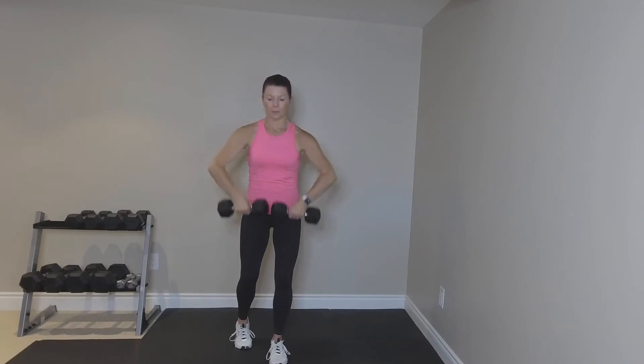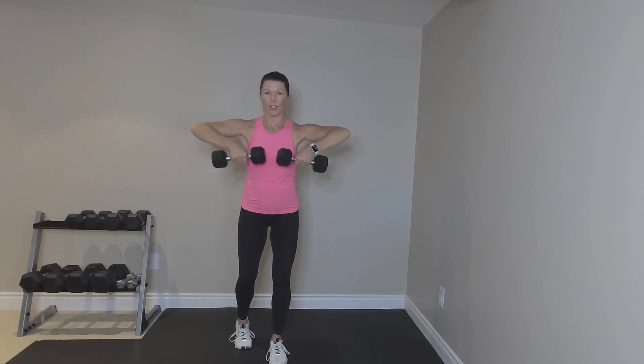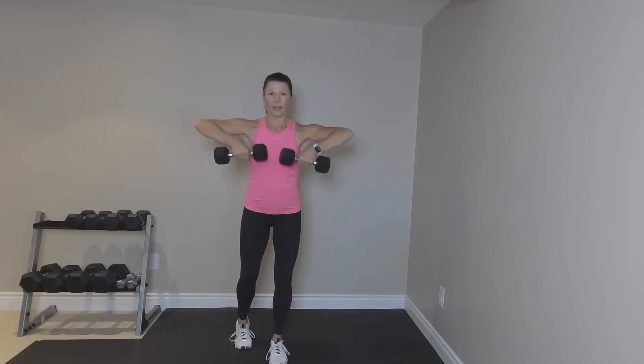Let's go back to double arms. Lift it up. Eight, seven, six. Good. Soft in the knees, stepping one foot back. Four, three, two — and hold the last one up. Hold. Little pulses. Pulse, pulse. Good. Good. Again, targeting the top of that shoulder. Bring it down.